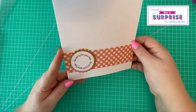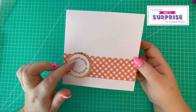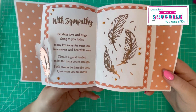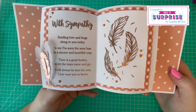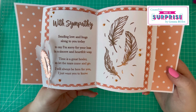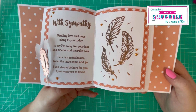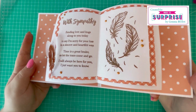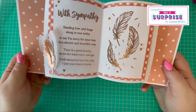I've created a sympathy card — it says 'So sorry for your loss' on the front, and that's from the 3D Delights collection. Then inside with the 'With Sympathy' stamp it reads: 'Sending love and hugs along to you today, to say I'm sorry for your loss in a sincere and heartfelt way. Time is a great healer, so let the tears come and go. I will always be here for you, I just want you to know.' Isn't that a lovely verse? I believe Sam and her mum came up with these.